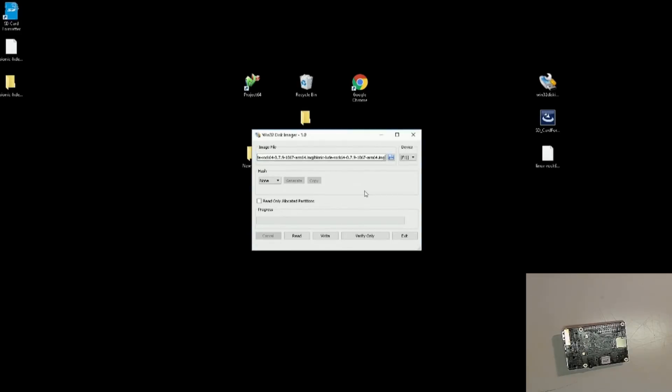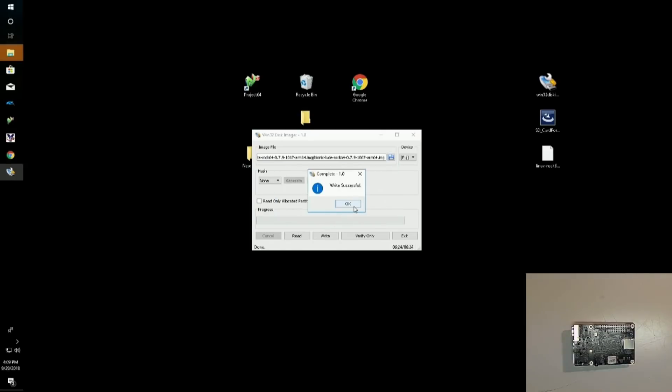We go to desktop, find the Bionic folder, do the MD64 verify, and we just want to hit write. There we go — we have a write successful, which is always good to have. Go ahead and click OK and then click exit.